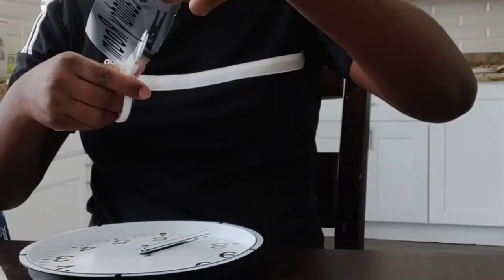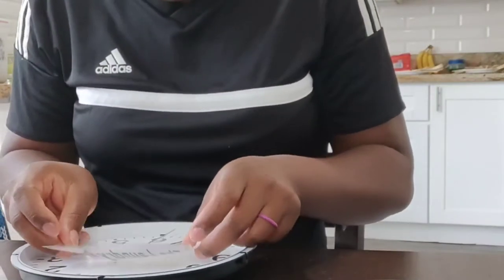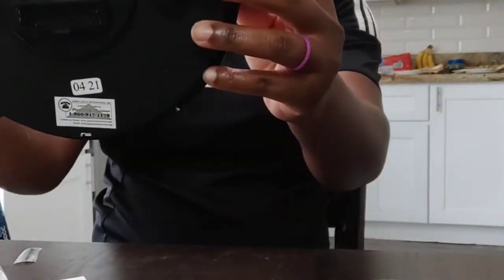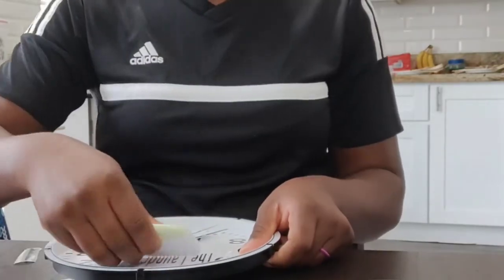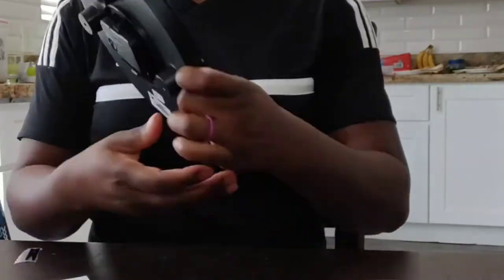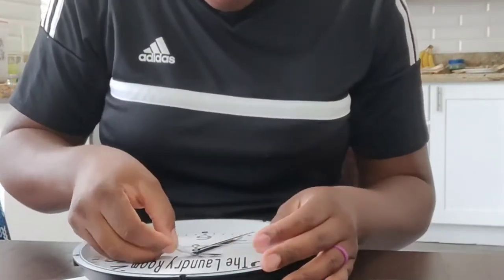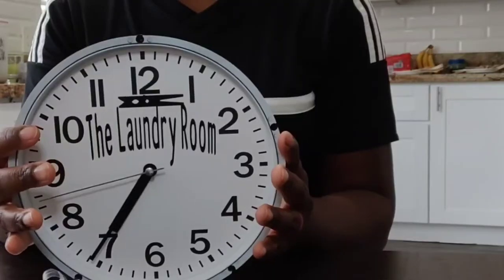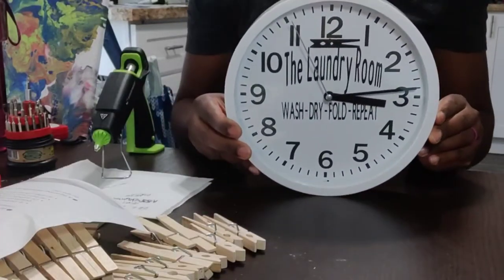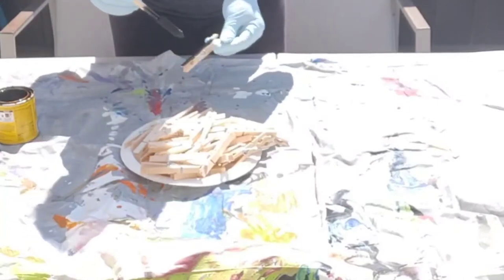As you can see, my decal did not fit my clock, so I just cut the bottom part of it off just to fit the words at least on it. Instead of it saying 'wash, dry, fold, and repeat,' it should say 'wash, dry, let it sit for a couple of days, and repeat' — but I couldn't fit all that.